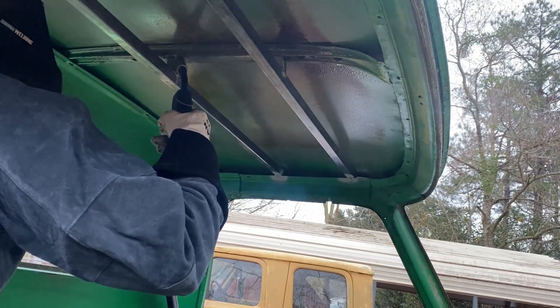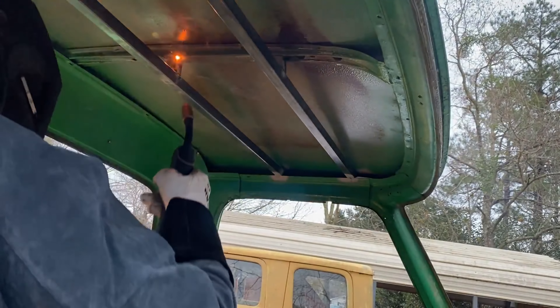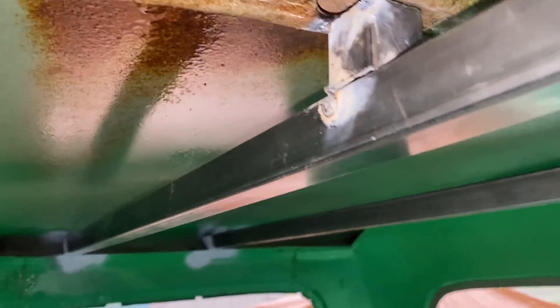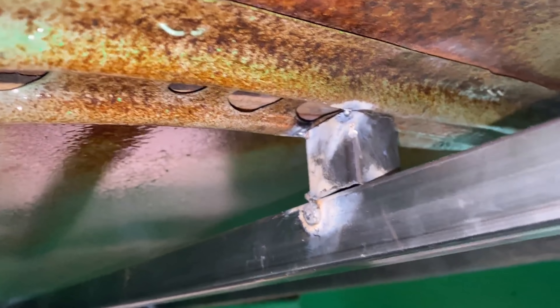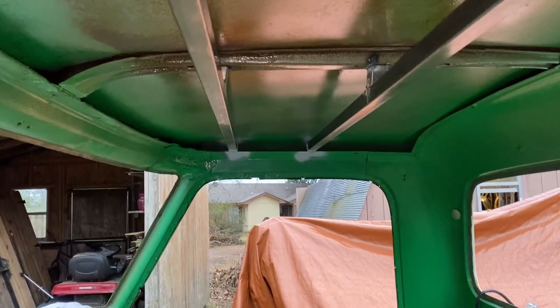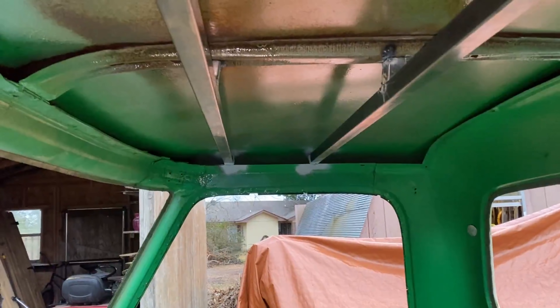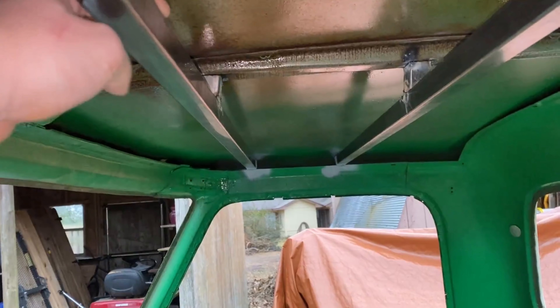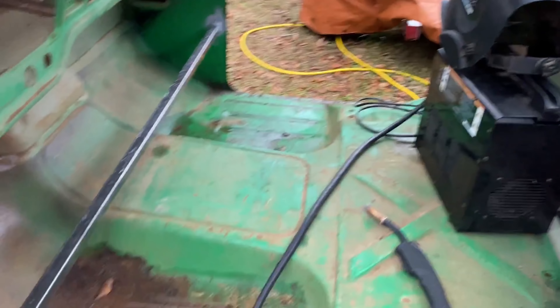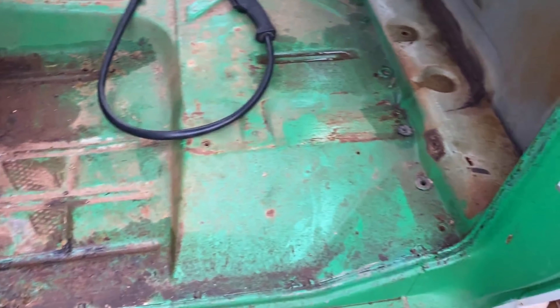I think I may just tack it to this bar here because it's not going to go anywhere. I'm not that worried about the roof flexing up — I might throw a tack on it too, but either way this is going to be covered by the headliner anyway. So it's not that big of a deal how pretty it is, and all this stuff can be ground off anyway. It's going to be repainted, so not that big of a deal. Just putting tacks in places that are going to be hidden, and it'll give it a little bit of rigidity.